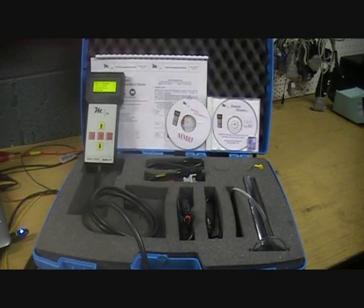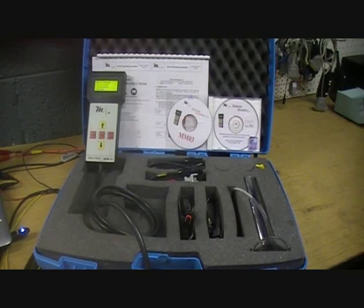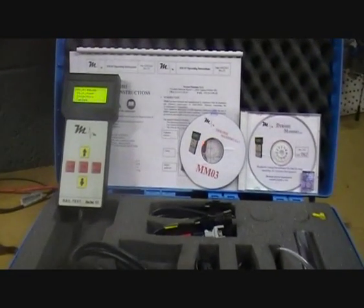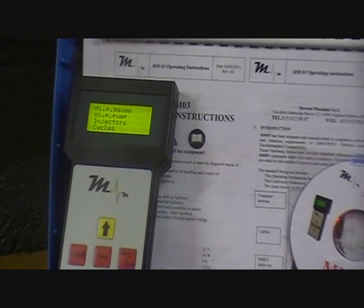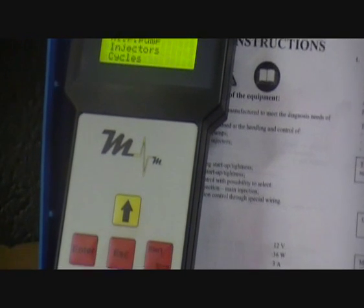Hi, today we are showing a new product to our range, the MM03 Common Rail Tester. As it is not possible to show all its functions in one video, this will be part one of many other videos. This first video is a general overview, and later on each function will be described in more detail.